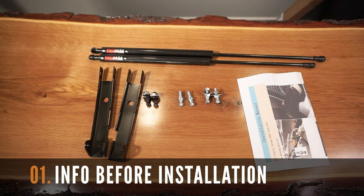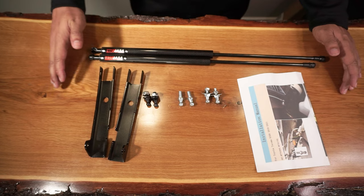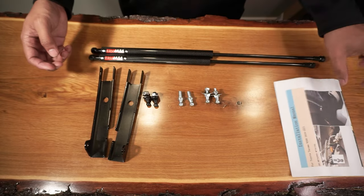Before starting this installation, let's quickly go over some important info for this project. It should be noted that these hood struts and brackets are side specific, so you'll need to ensure to use the proper one on the driver's and passenger side. This instruction manual is not very clear on the installation, but I had to contact the manufacturer for clarification.